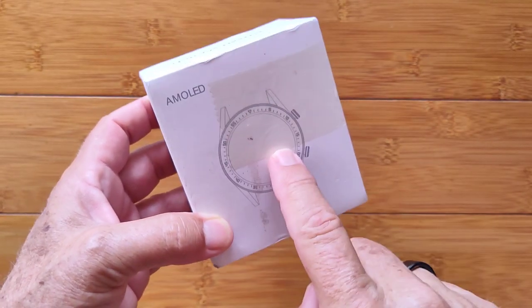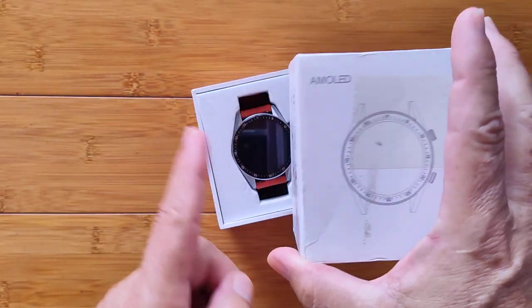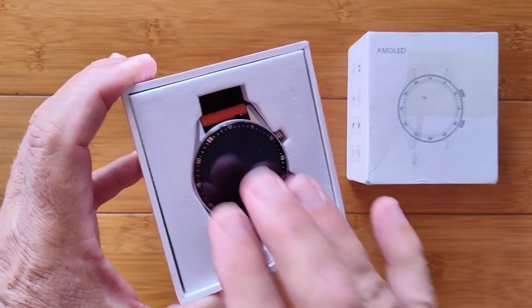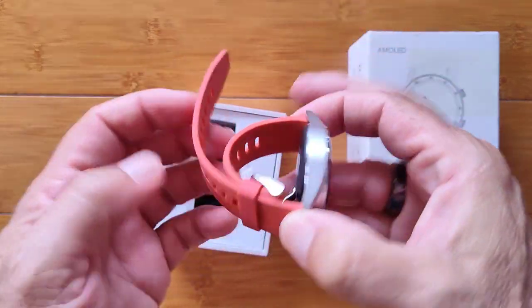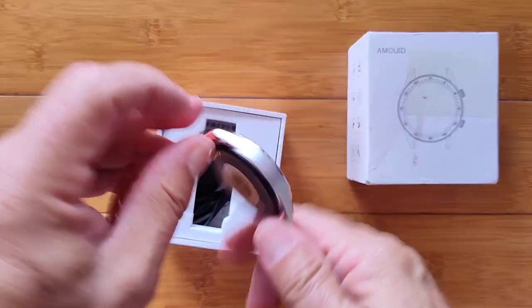This is an AMOLED screen smartwatch. Those of you who know, AMOLED is one of the best kinds of screens — every single pixel lights up separately, so it can be low power with low illumination. It gives the opportunity to have an always-on display and a very nice, crisp, beautiful screen, especially if it's at least 400 by 400 resolution.